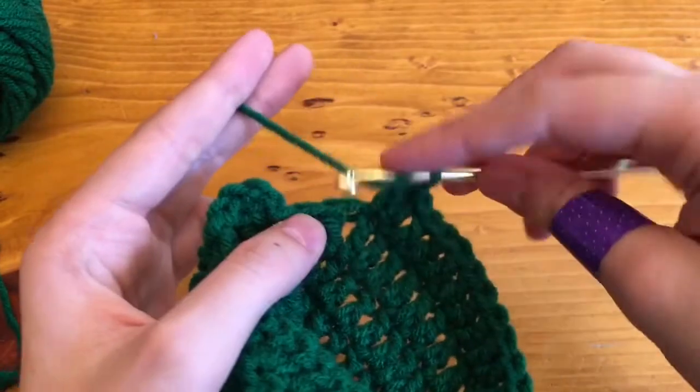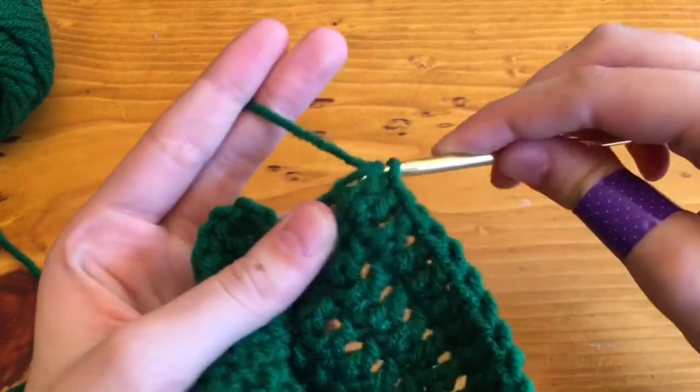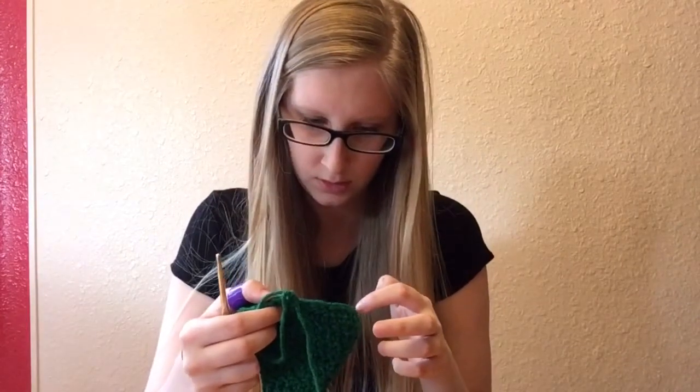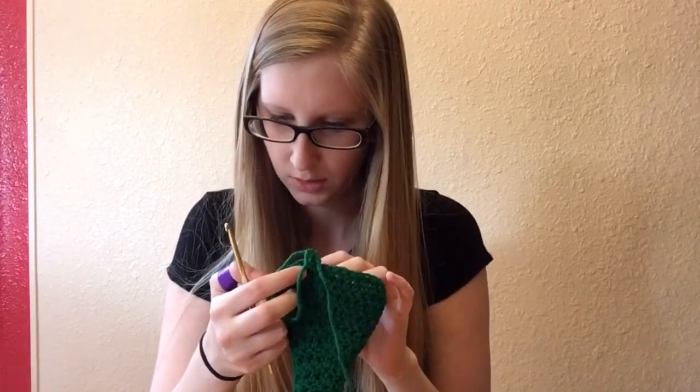We're on row 11. For row 11 we're going to do 2 double crochets in the first one, then the next 6 is going to have 1 double crochet, and repeat that all the way around. There's the last one with 2 double crochets and then only 2 left with 1 double crochet. If I did the math correctly, you should now have 36 around when you're done with row 11. If you guys need help with any of this or you're getting stuck, just comment down below and I'll try to explain it.